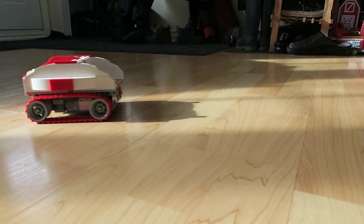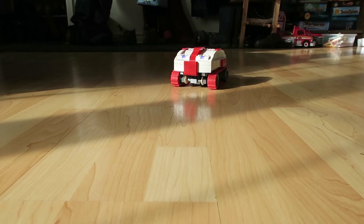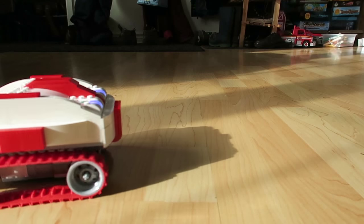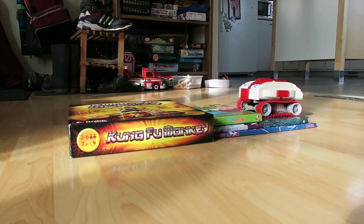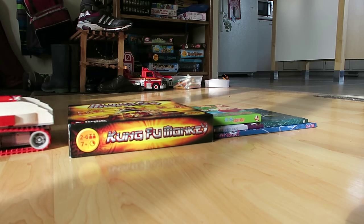Very useful because you can remote control the Red Rover 1 all around the house and play with it. You can go and explore hard-to-reach places on Earth or in your house. You can even climb on books and boxes and fall and get back.